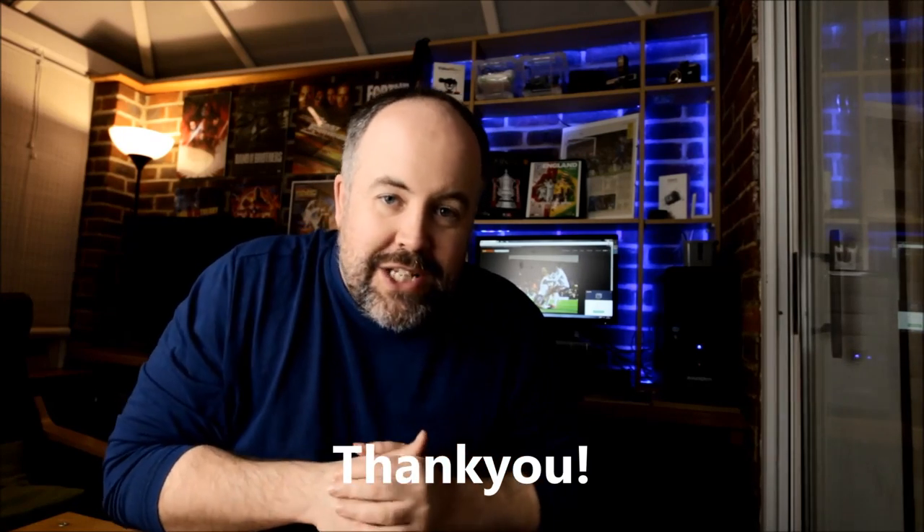Before we get into today's content, please do all your usual YouTube magic. Don't forget to hit the like button — it takes two seconds and it's the biggest thing you can do to say thank you. Please also subscribe if you're new. There are loads of other videos on my channel and more still to come.